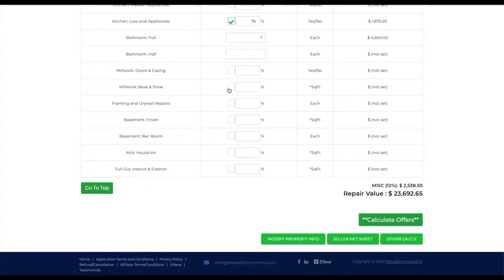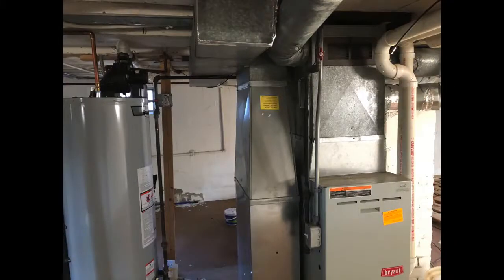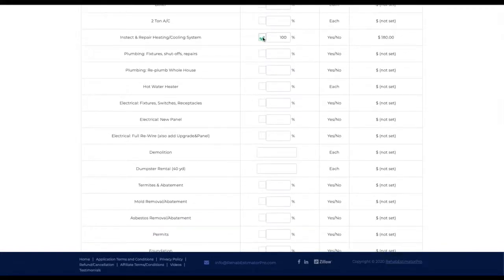Doors and casing are fine. We'll probably put a new door in the bathroom — keep that in the price. Definitely adding $1,000 for framing and drywall repair. I'd like to do a rec room but it just doesn't make sense in this basement. The furnace is already 80% efficiency — I'm going to get that tested before replacing it since it looks like it's been done in the last 10 years. The water heater was just done brand new, so I'll assume the furnace was at least cared for. We're not going to do furnace or AC, but I am going to do an inspection on the heating and cooling system — it's only $180.